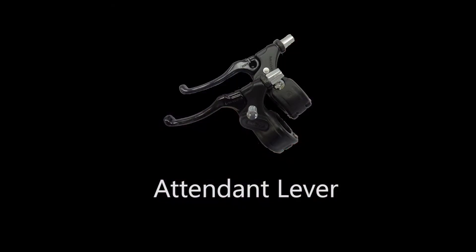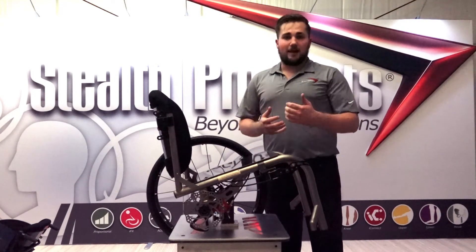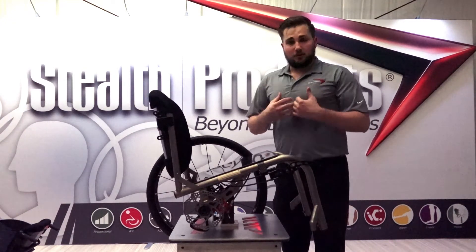We also offer an attendant lever for tilting-space chairs or any chair needing an attendant-style brake. We can use our variable lever or the bicycle style, and you still maintain that locking capability that allows you to lock the chair safely out of the way.